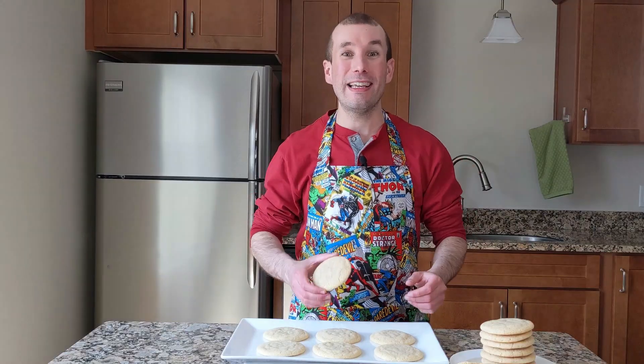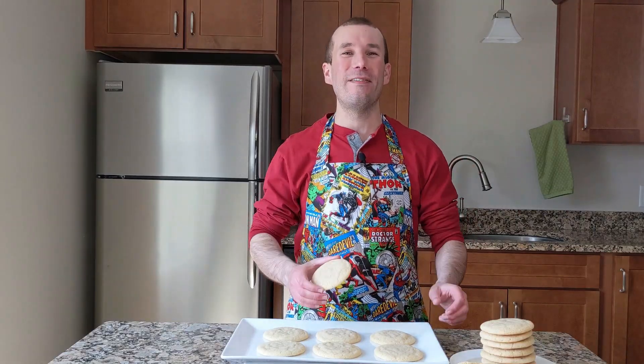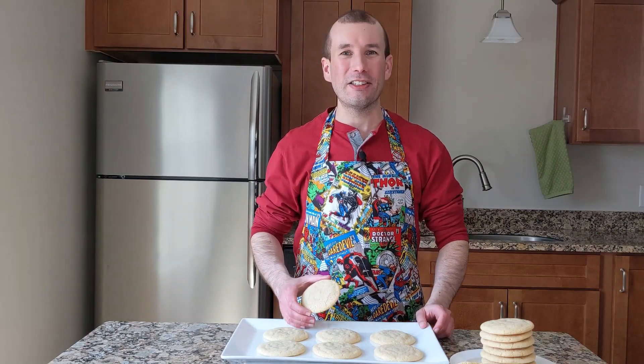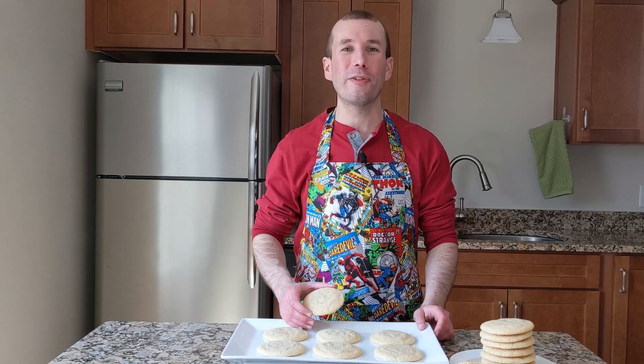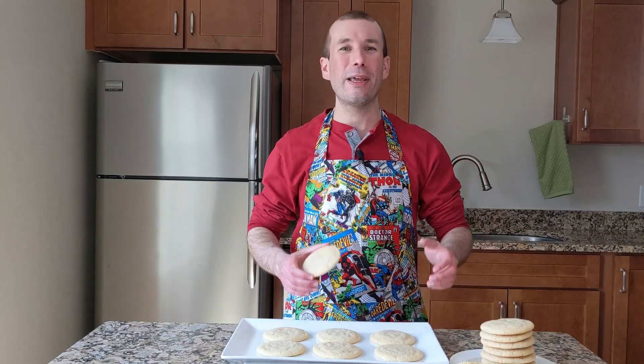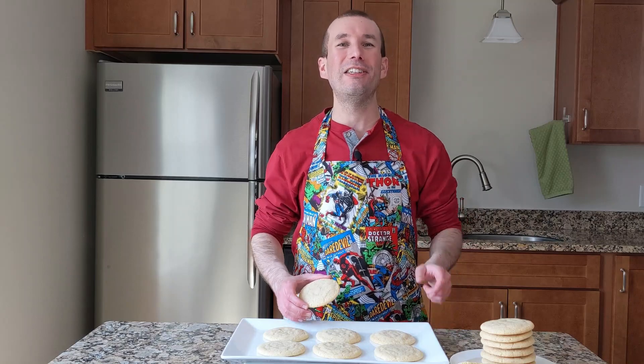I hope you have a great time making and eating my best ever sugar cookies. If you enjoyed this recipe, hit that like button and subscribe. I always like hearing from you, so if you have any questions or comments, leave them down below and I'll get back to you. Thanks for watching. I'll see you in the next one.